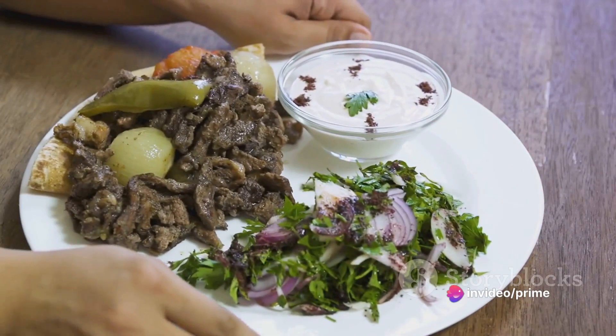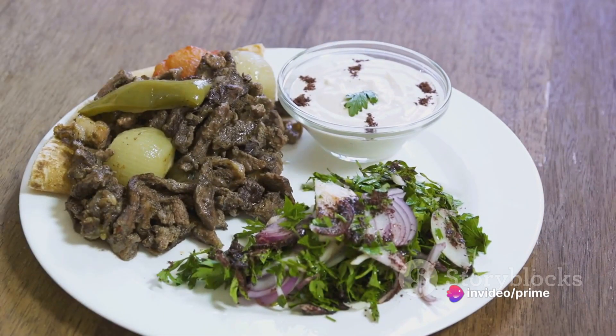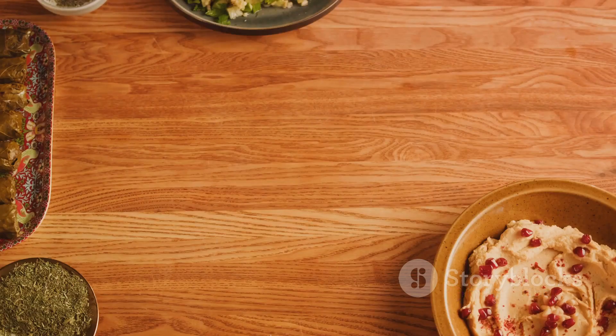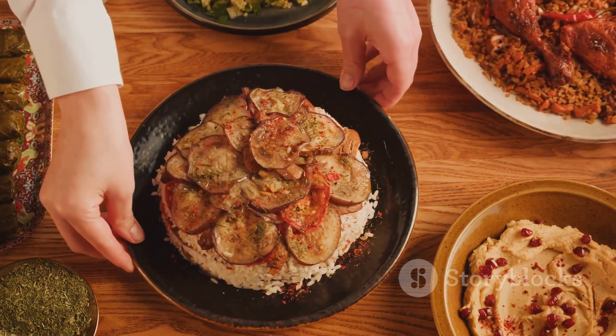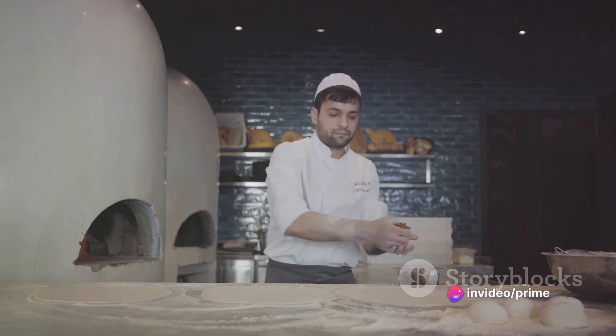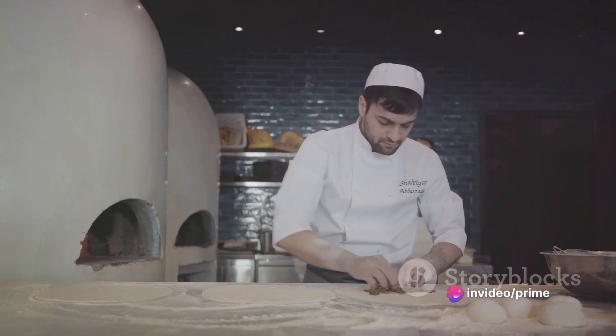Now the layering. Start with a generous portion of couscous, followed by the crunchy vegetables. Then place the succulent turkey kebabs on top. Drizzle some tangy yogurt sauce over everything, and sprinkle a pinch of fresh herbs for that final touch. And voila, a delicious, nutritious turkey kebab bowl is ready to be enjoyed.